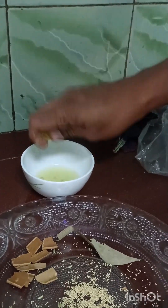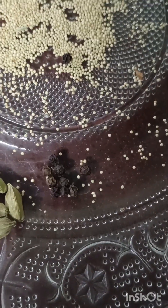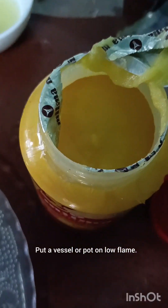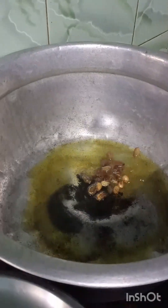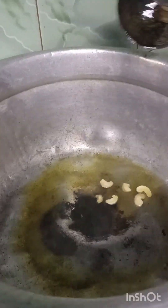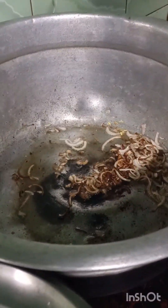Here are the ingredients I am using: cumin seeds, cloves, cashew nuts, and raisins. Put the pot on a low flame and add three teaspoons of ghee, or one or two teaspoons. Add the raisins, and after the raisins are done, keep them aside. Do the same for the cashew nuts and the chopped onion. We will use these items as a decorative item at the final stage of the ghee rice.